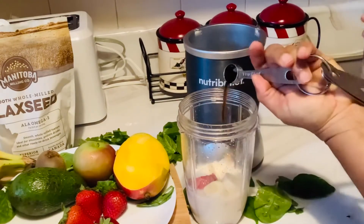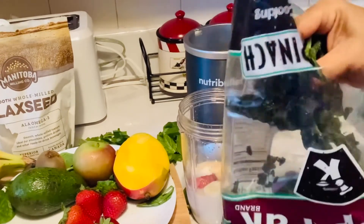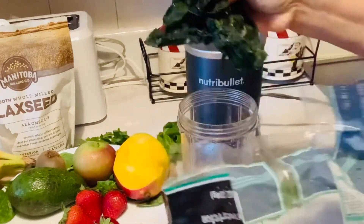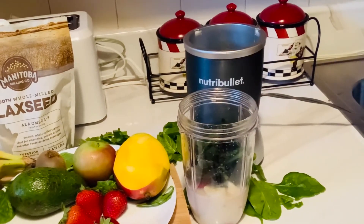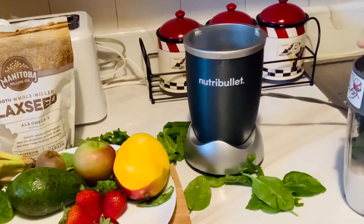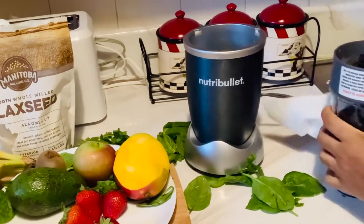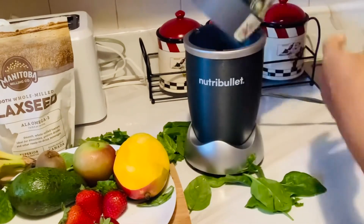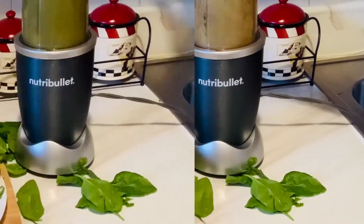A teaspoon of vanilla and one full handful of frozen spinach. Now we blend until smooth.